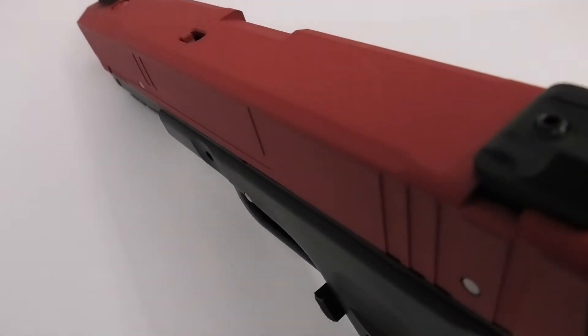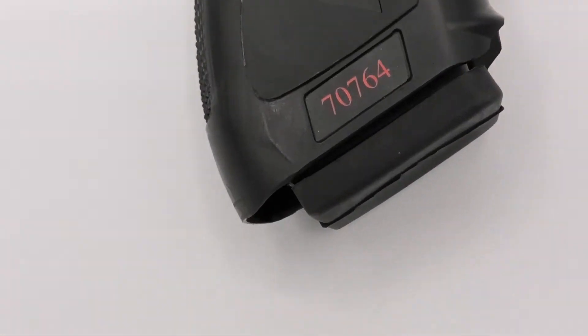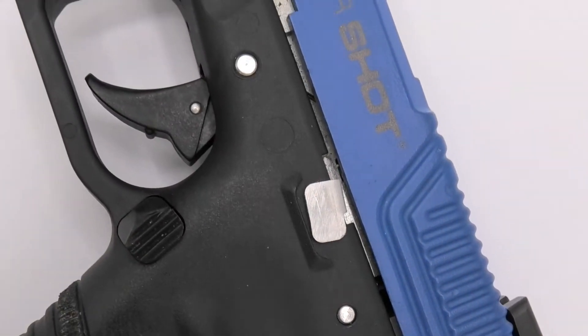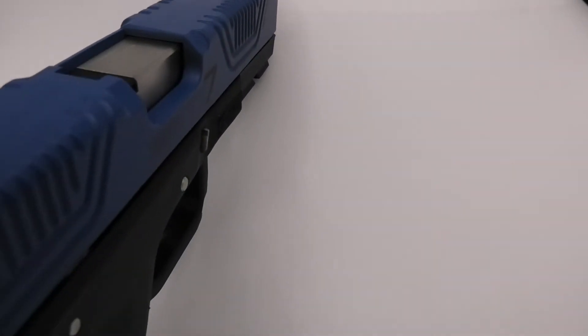I just want to say that I'm not sponsored by either of these companies — I paid for both pistols myself. I'm going to be talking a lot more in this video about the SIM7 and the CERT just because there's not as much information online about it. At the time of filming, there are still only two videos online from the retailers, so I want to give it a little bit more detail and attention.